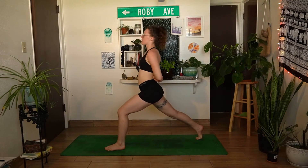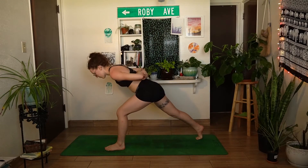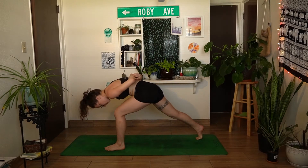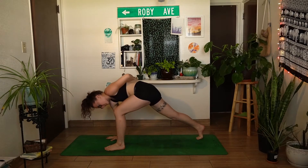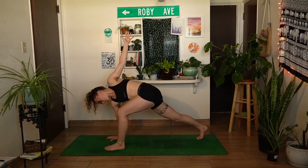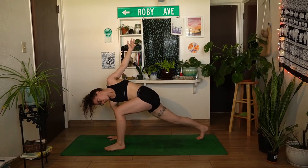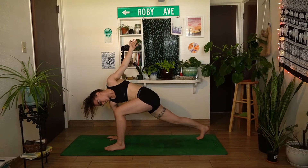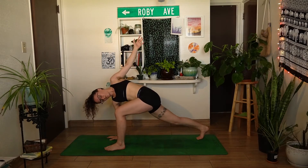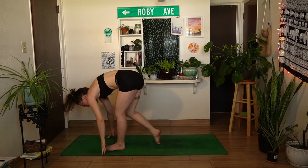Take one more inhale — lift the chest as high as it can go. Exhale, round forward, place the right hand down on your mat, and lift the left hand towards the ceiling — easy twist. Find one more inhale here, then exhale, left hand comes back down to your mat.